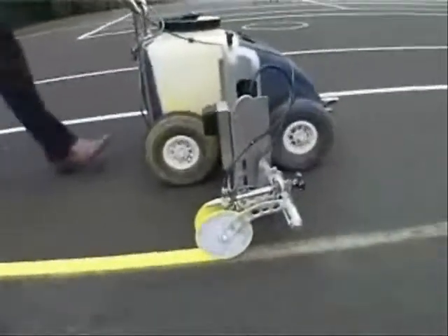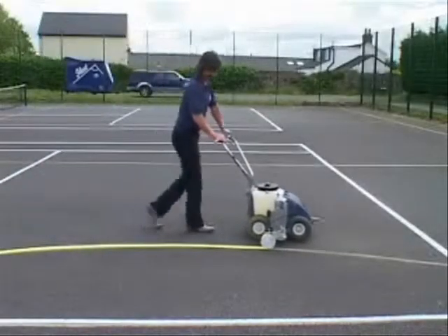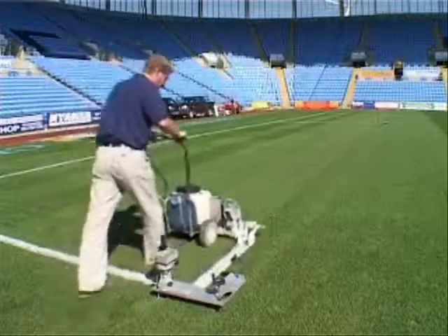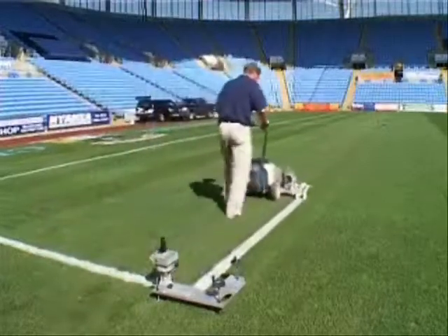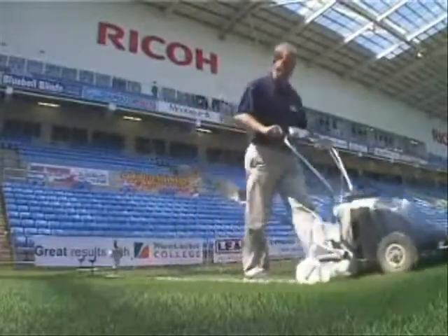Beamrider — the world's leading laser-guided line marker system. Fleet is proud to announce the 2007 Beamrider, which now incorporates sleeker designs and enhanced laser optics.